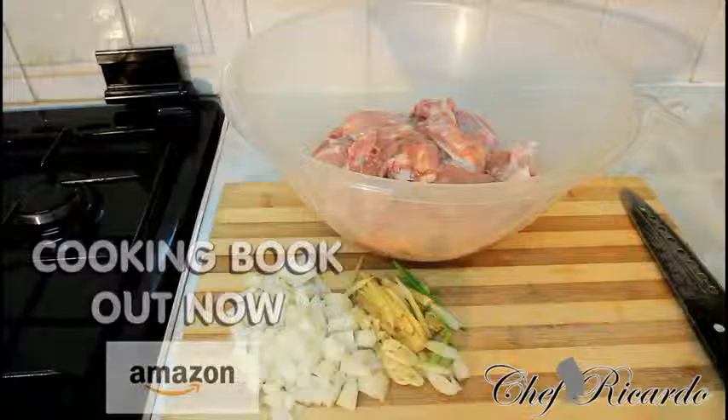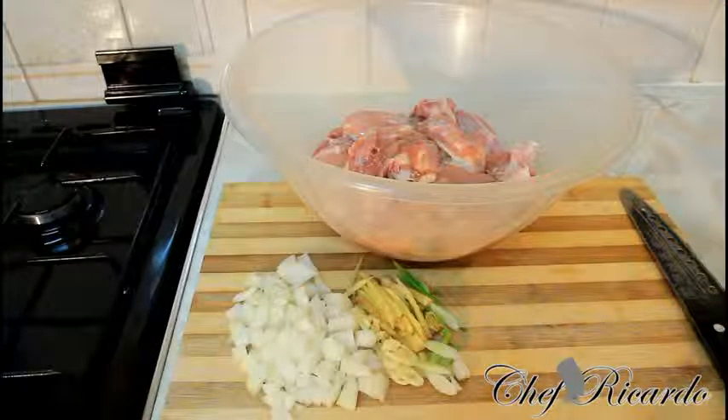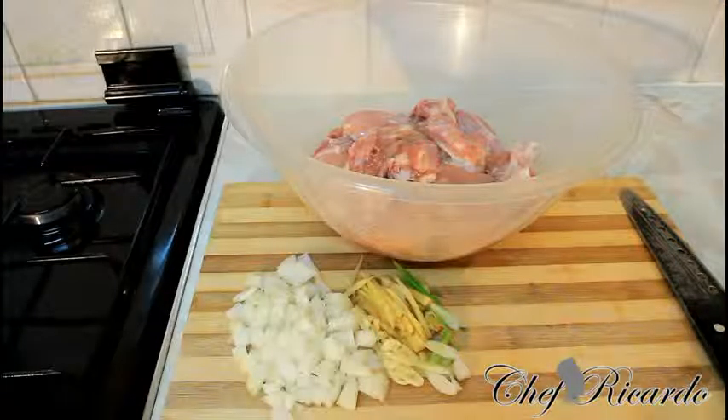Welcome back in the kitchen, one more time with Chef Ricardo Cooking Program. I've done quite a few recipes like this before, and every day you learn something new you have to share. Basically today I'm going to show you how you can make some nice lovely curry oven-baked chicken with onion and ketchup.